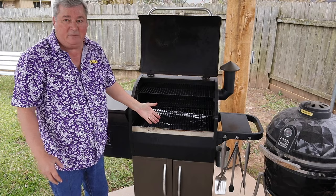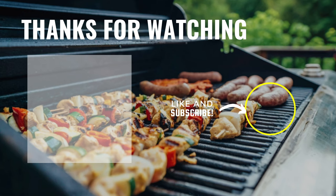My grill is all put back together. I want to thank you for watching my video. If you did like it, make sure you ring that bell, subscribe, and until next time, y'all have a great one!